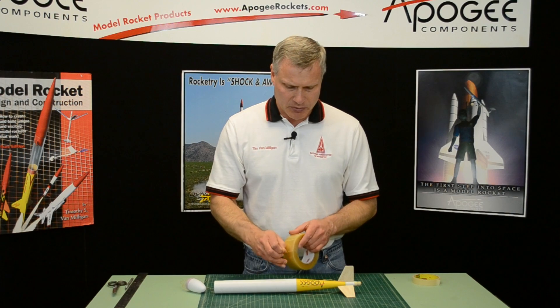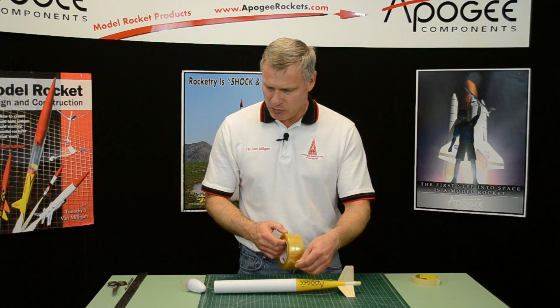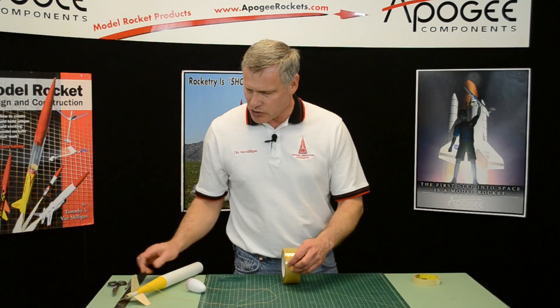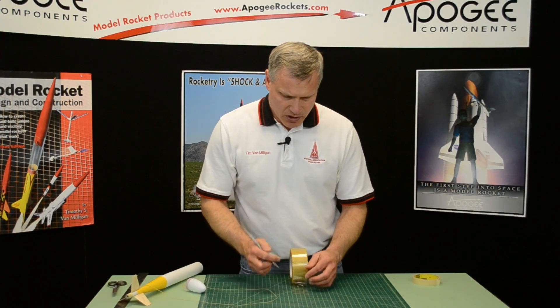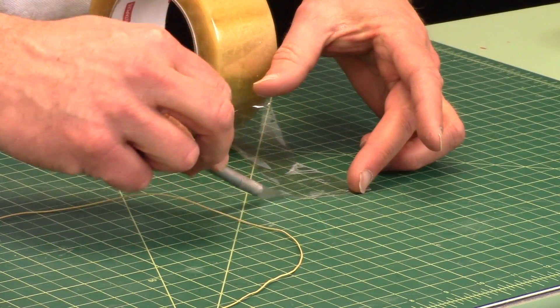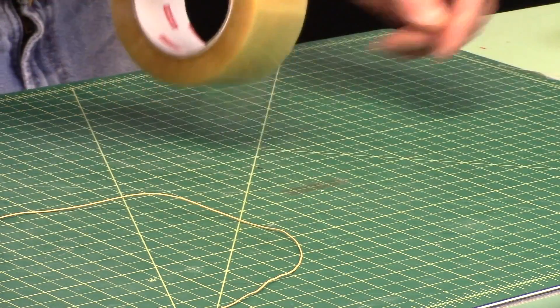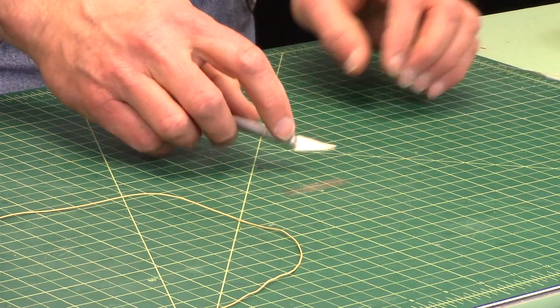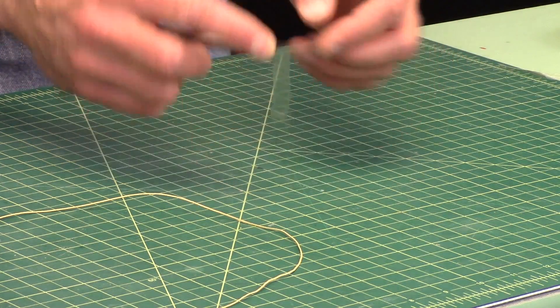For this step, we're going to tape it. I'm using strapping tape because it's stronger than masking tape. We're going to need a strip approximately a quarter of an inch wide. I'm just putting it on the table — make sure your table is clean when you do this so that you don't get anything on the gummy part.